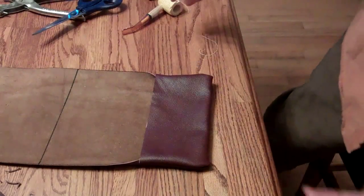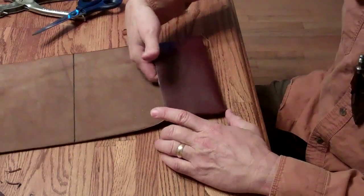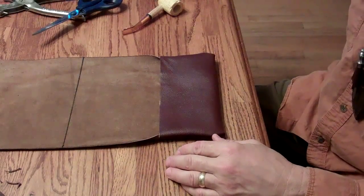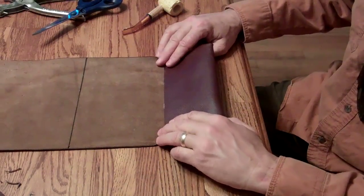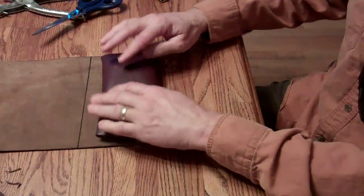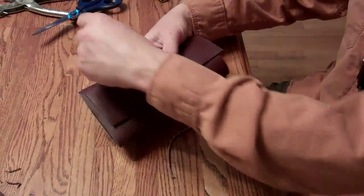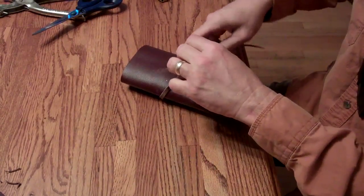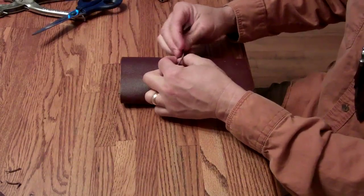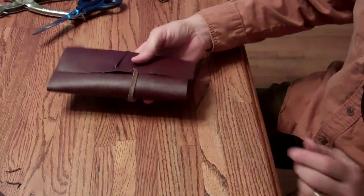So now what we can do is put whatever we want on the inside. This will make a great little pouch for storing anything — it doesn't have to be for smoking material, it could be for pretty much anything. Right now I'm just going to use it to keep my pipe in. Roll this up like this, and now I've got my tie strings. Flip that over, just a little square knot, and there's our nice little pouch.